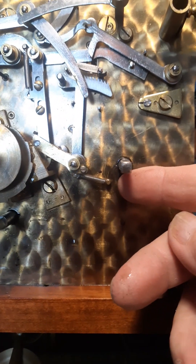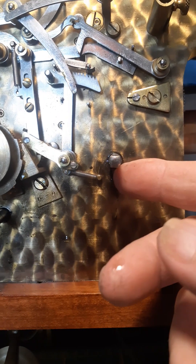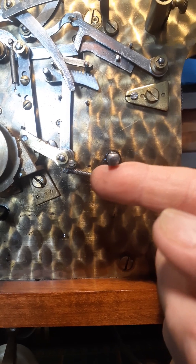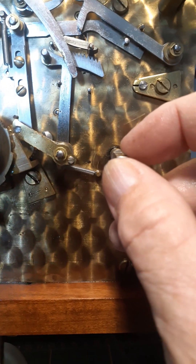Hey y'all. Sorry about the talking video, but this was something I needed to explain. Just got this Hersher D in today, and it seems to have a lot of wear.